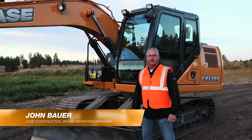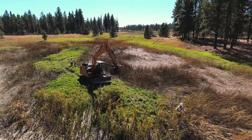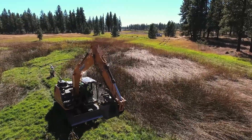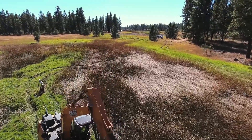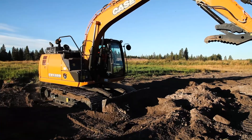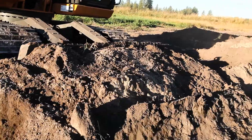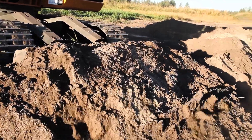I'm John Bauer, Brand Marketing Manager for Case Construction. I'm out here today to talk about the CX-130D and the optional dozer blade that can be equipped on this machine. Dozer blades on excavators are a popular option and I'm here to give you three reasons you want to consider one on your next excavator.